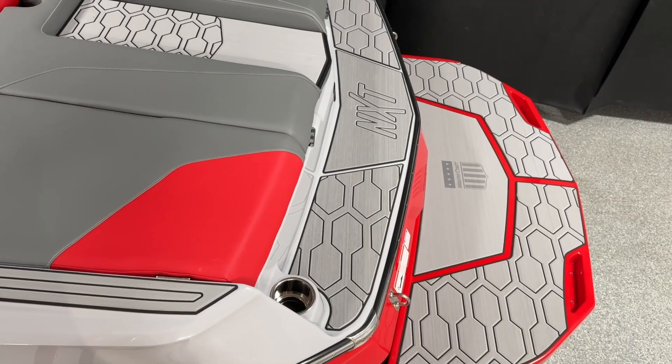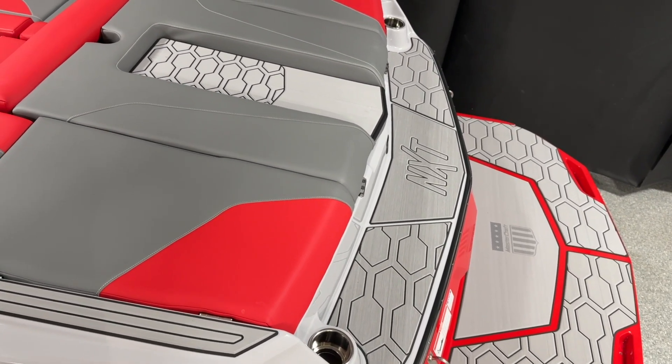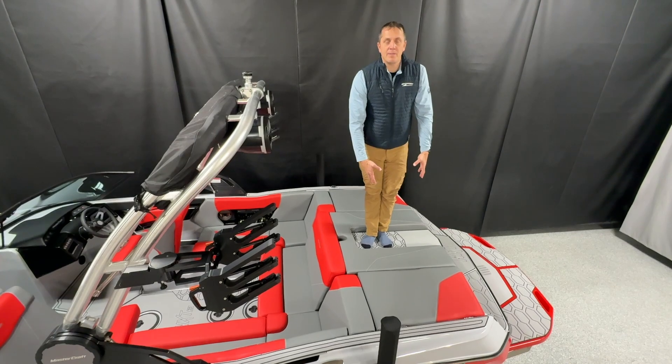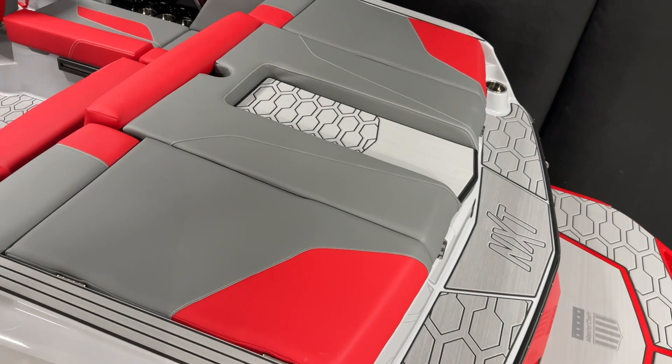One of the awesome new features for 2025 on the Mastercraft NXT lineup is this pass walkthrough. Now we can step on the stern of the boat over the engine without stepping on the cushions. Really, really nice feature.